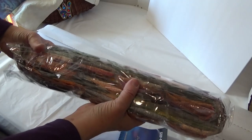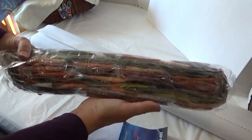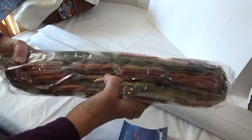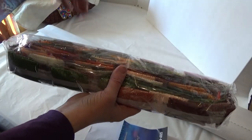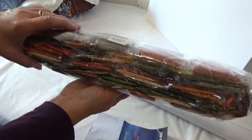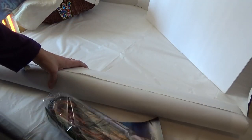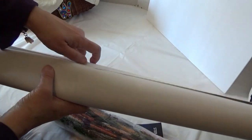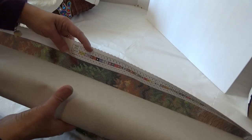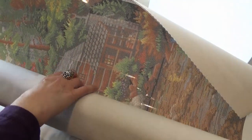So you can tell it's a landscape because of all the green and browns in here. Peaches, some purple in there. I absolutely love these. They are square, yes. This is the canvas. I will unroll it a little bit at a time and show you the whole thing.